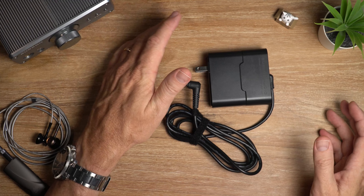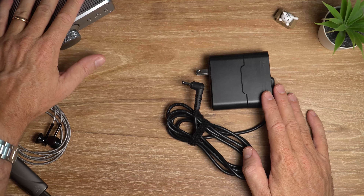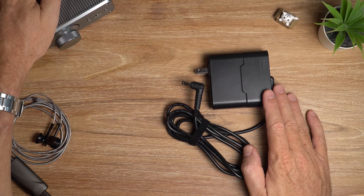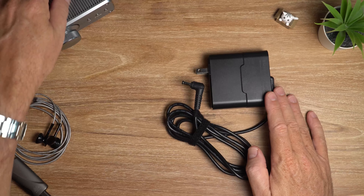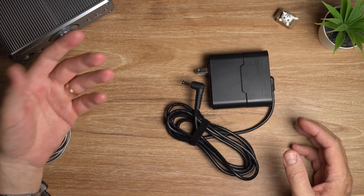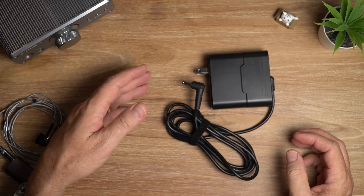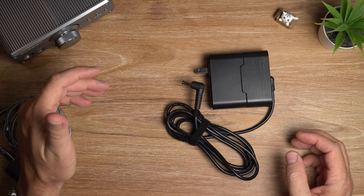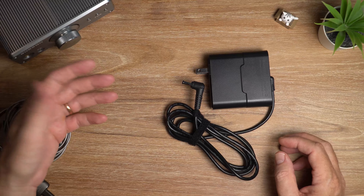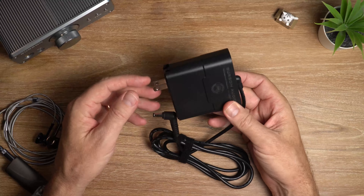For testing, I used my Burson Funk, which is a headphone and speaker amplifier — a beautiful little unit. For my source, I used the SoundAware M2 Pro, which is a DAP, and I used that because it runs on clean battery power so it doesn't introduce any extra noise further up the audio chain. I tested a variety of IEMs, headphones, and speakers to see what happened after adding the Supercharger to the audio chain.